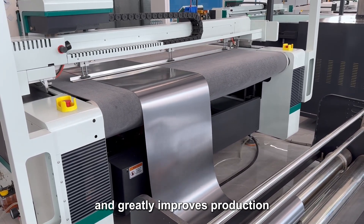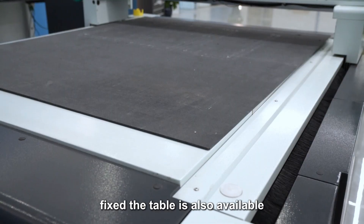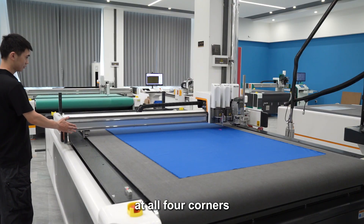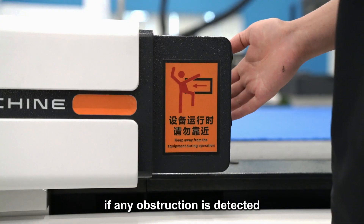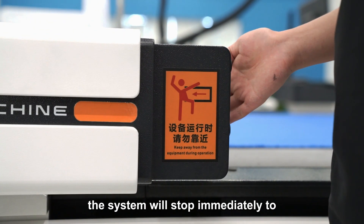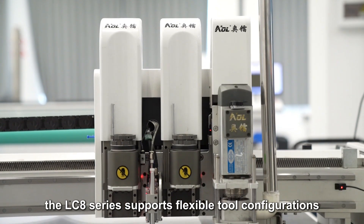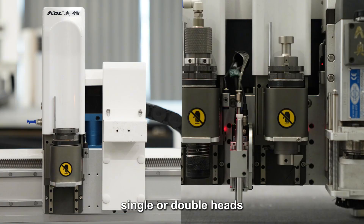The LC8 series is equipped with automatic feeding and collection systems, enabling continuous cutting for long-format jobs. This automation saves labor and greatly improves production. For sheet materials, a flex cutting table is also available. Emergency stop buttons are at all four corners, and infrared sensors on both sides of the beam will stop the system immediately if any obstruction is detected, ensuring operator safety.